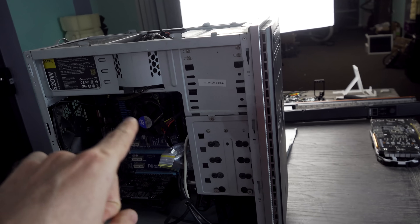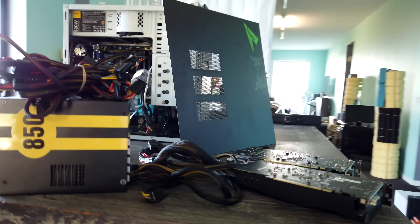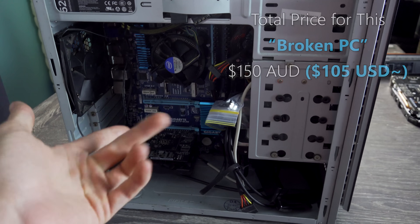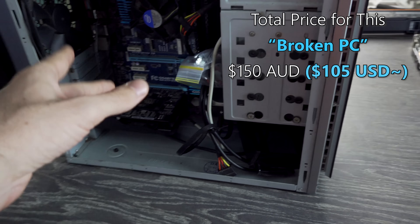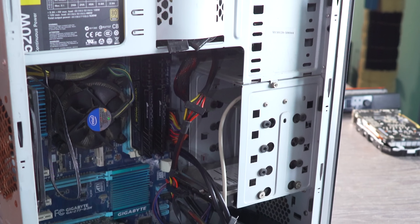This right here is a $150 trade-in that we got, and that's Aussie dollars. It promises to have an i7 inside, a Z77 motherboard, 16 gigabytes of RAM, and a graphics card I don't even know what that is yet. But first things first, this case needs to be scrapped.